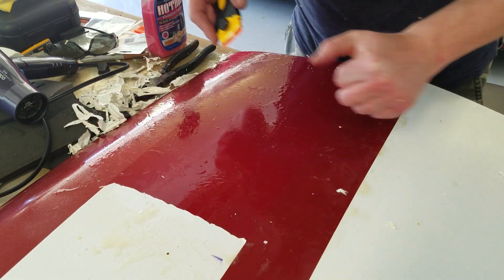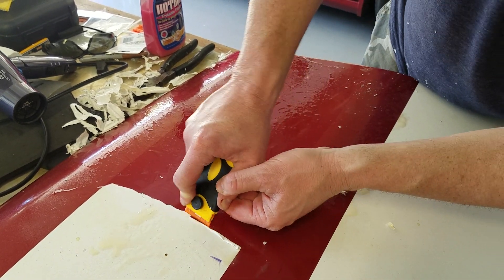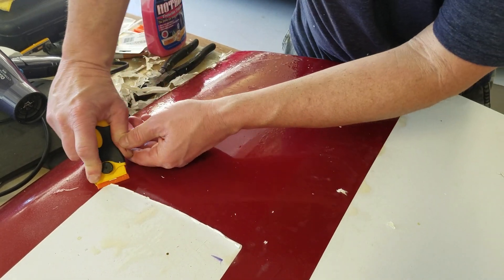I just kind of scrape that off. Some of you are probably freaking out because I'm scratching the paint like that, but it's not really scratching too much and it's buffing out nicely I've found.